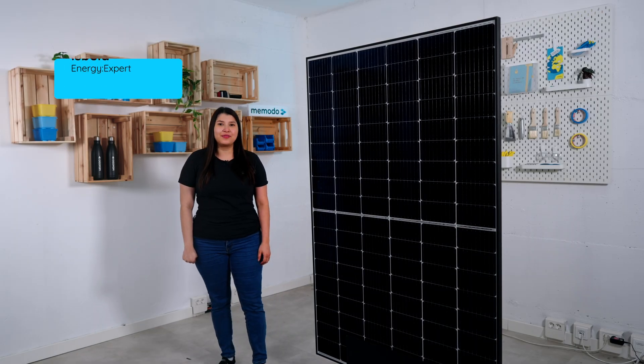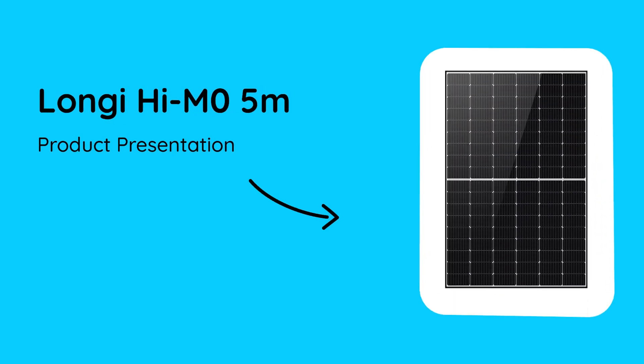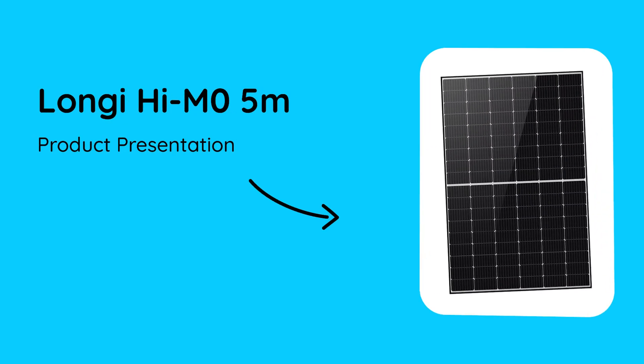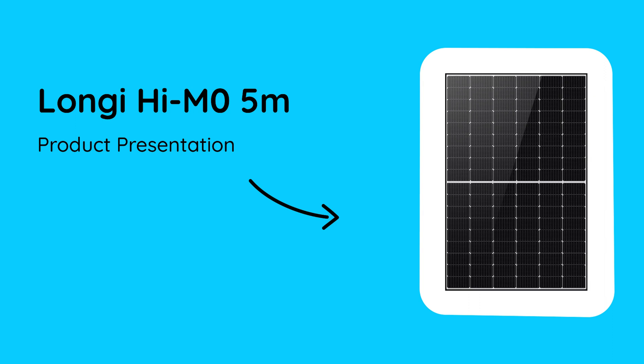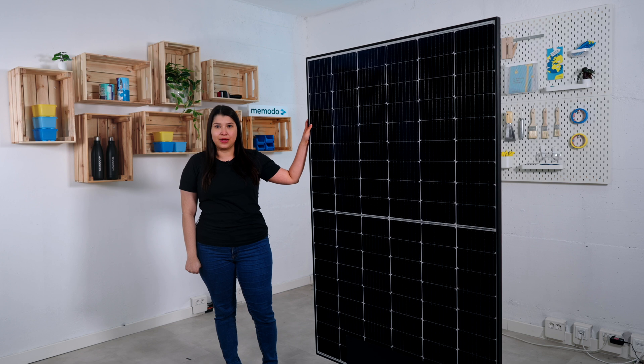Hello everybody, I'm Isabella from Memoto and today I will be presenting the new Longi HiMo 5M model. We have two models of this: the 405 watts and 410 watts.